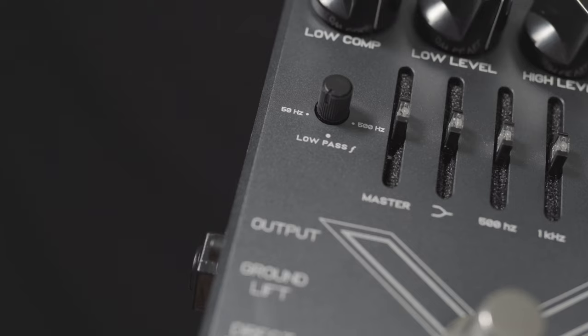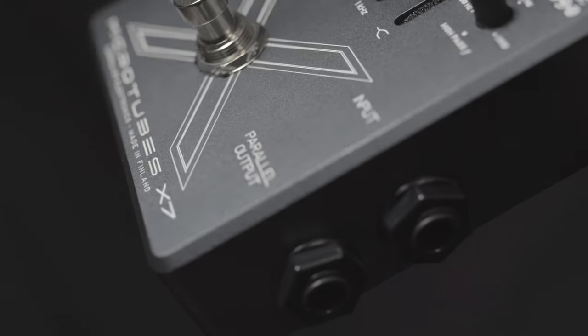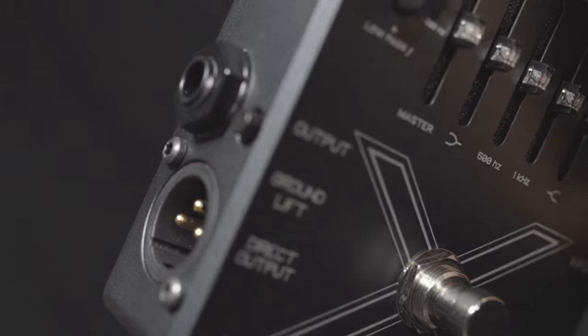This is the Darkglass Microtubes X7. This has been a game changer in distortion boxes for bass.